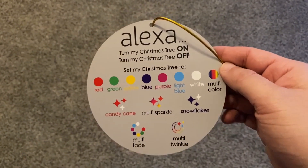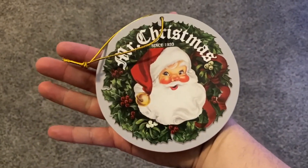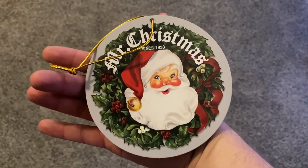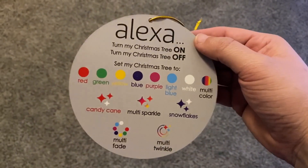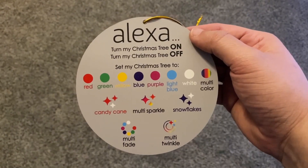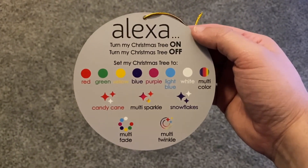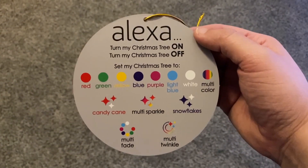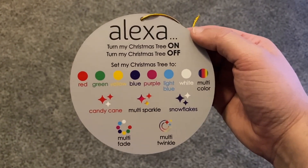So this is the card right here that gives all the different instructions. This is the somewhat creepy branding that it has on there — Mr. Christmas. But this is the instructions for it, all the different things that it can do. We'll go one by one, starting from left to right, all the way down to the bottom, and perform all these different actions.